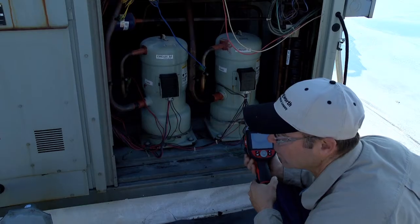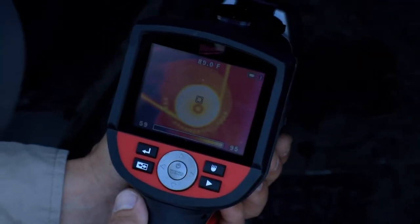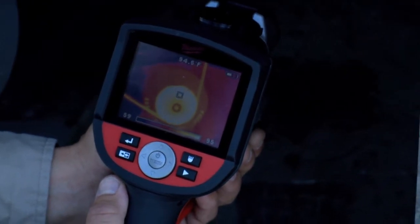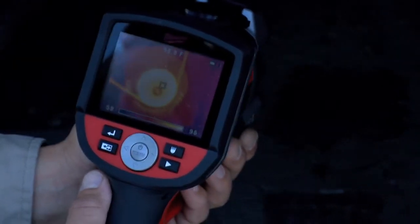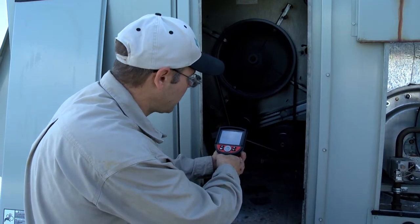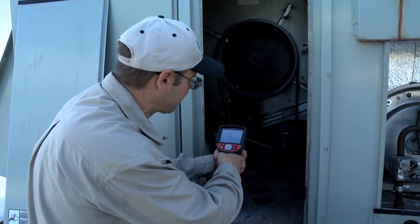Now I'm going to go over and check the blower section. I'm looking at my motor pulley, which looks to be running a little bit hot. That indicates that my belt is either slipping or it's worn. I would probably replace or tighten the belt — I'll have to look at that.